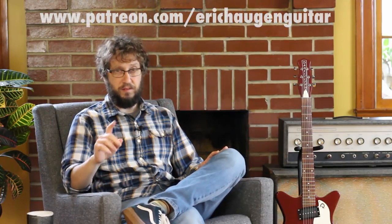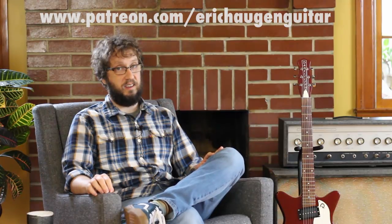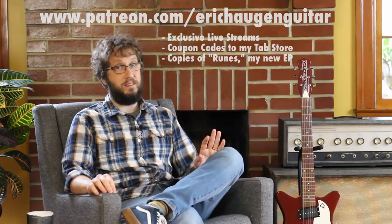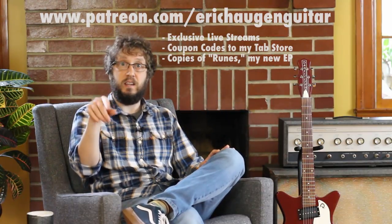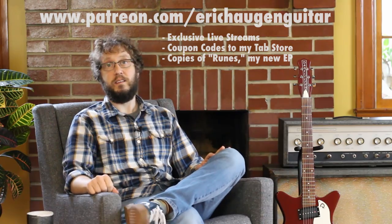Welcome to the instructional part of the video. You can get tabs and backing tracks if you go to my website, www.erickhaugenguitar.com. For additional resources, consider supporting me on Patreon. We've just put a host of membership rewards up there, things like access to exclusive monthly live streams, coupon codes for my tab store, and copies of Runes, my new EP. For information about the guitars, pedals, and sound settings that you're hearing, go ahead and click in the description box underneath in YouTube. Now let's get to learning.